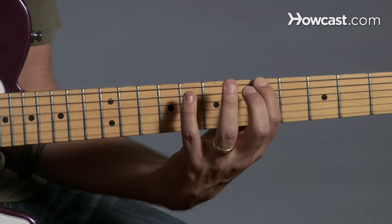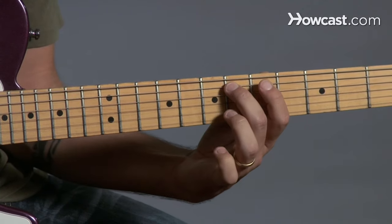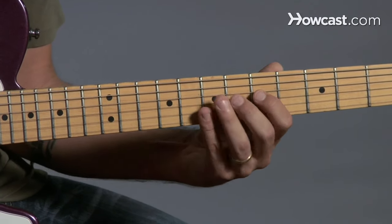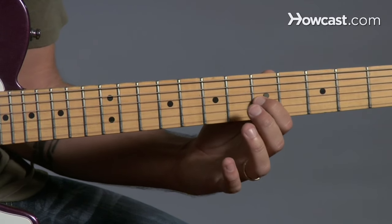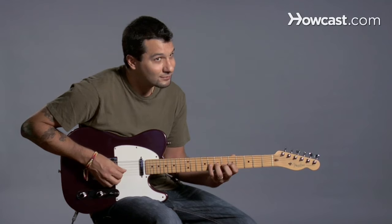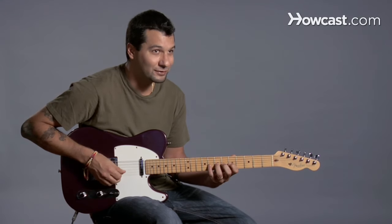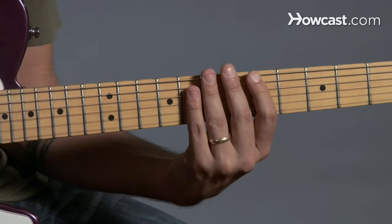So let's try that again. We have 1, 4, 1, 2, 3 — right, so that's different right there, that extra note. Then we have 1, 3 — that's the same. Here's a little bit different: 1, 3, 4 — you can already sense that it's a little different there. And then the rest is the same: 1, 4, 1, 4.